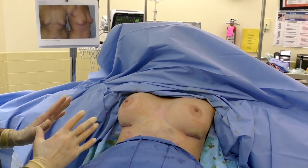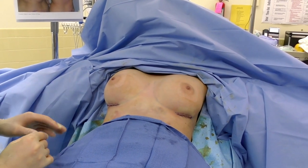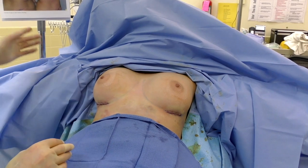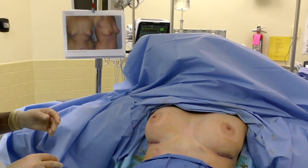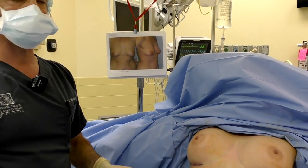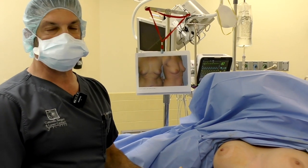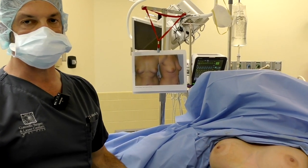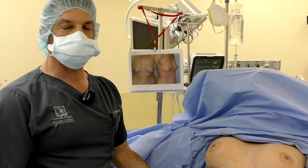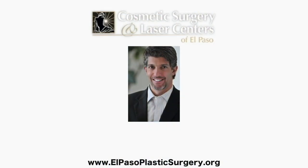We're all done with the procedure. The patient is sat upright — the incisions have been closed. These are 405 cc implants on both sides. You can compare with the preoperative picture and see the immediate results right off the table. We'll put dressings on and the patient will be seen in my office tomorrow. I'm Dr. Mark Jaber, Cosmetic Surgery Laser Center of El Paso. Thank you for watching. You can follow me on Dr915 on Instagram.